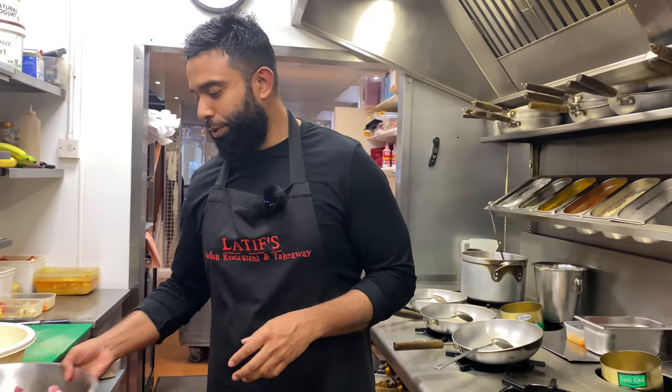Welcome everybody to another episode of Latif's Inspired. Today I'm in the restaurant and I'm going to cook a fantastic recipe, the Kabuli Pilaw. It is a national staple of Afghanistan and I'm going to reveal some really secret recipes for you guys to enjoy. From the oils to the cuts of meat to the rice — if you get these few elements correct you're going to have the most delicious Kabuli Pilaw ever. So without further ado, let me show you.